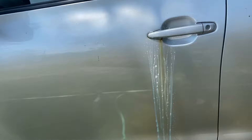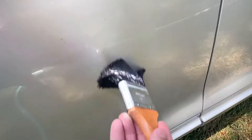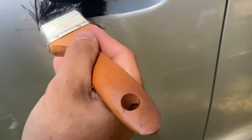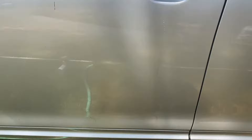Let it sit a little bit. Now we're gonna start brushing it. Looks a lot better — I'll probably have to do it again. After that we're just gonna rinse it off with the water.